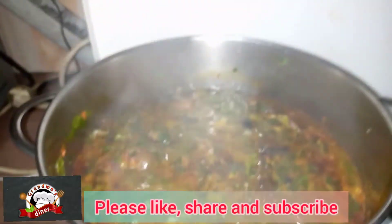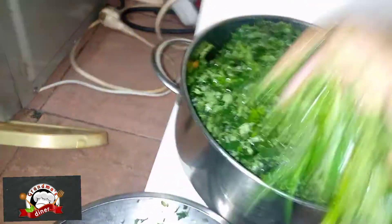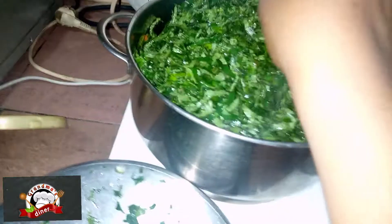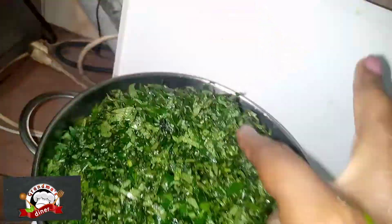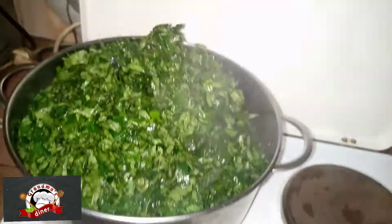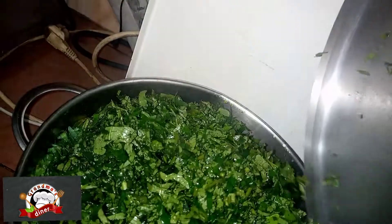The next thing is adding the vegetables. I can't stir it effectively because my pot is filled, so what I'll do now is cover and let the steam make it come down. The steam in the pot will make it come down and then I'll stir.